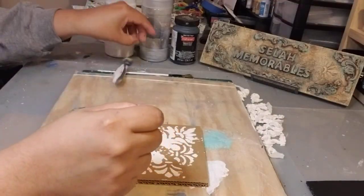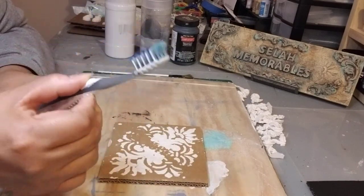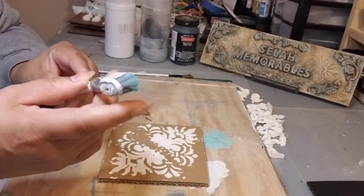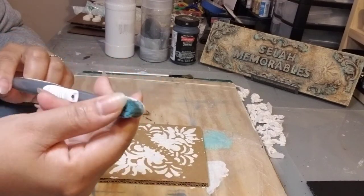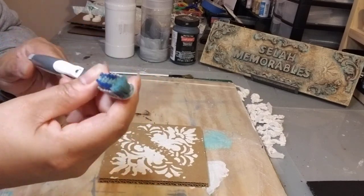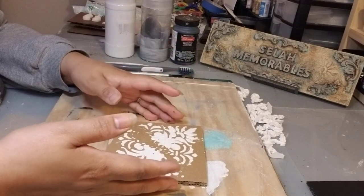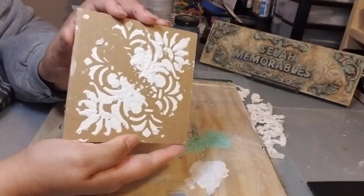You're also going to need an old toothbrush — obviously one you're not using anymore — and this is just to give it a little splatter effect. You can use a normal brush, but I like using the toothbrush because it's a little quicker, gives more of a splatter, and you can control it better.